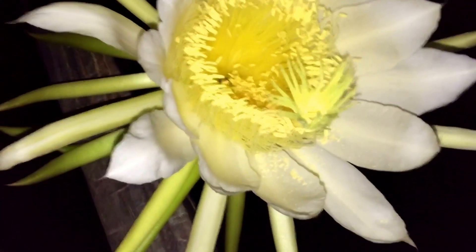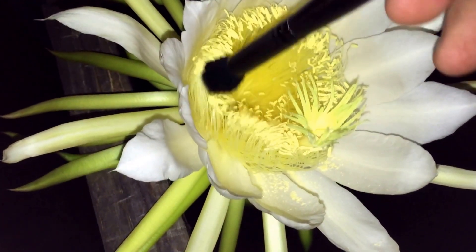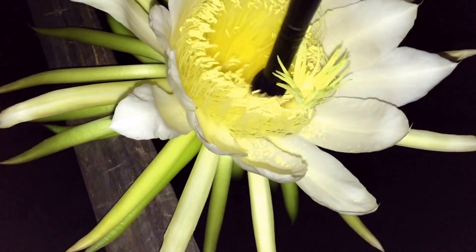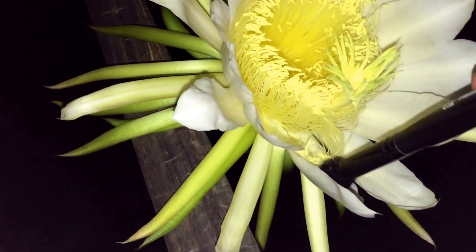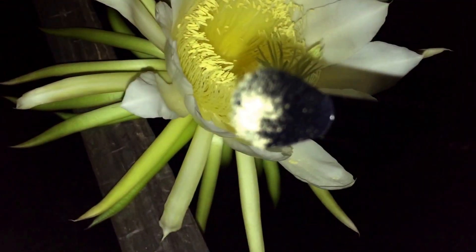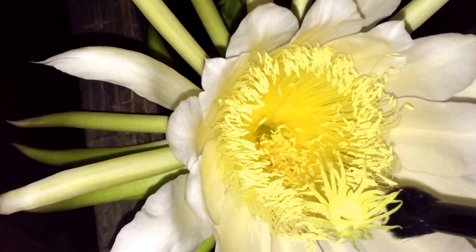So what you want to do, take a brush, and you want to collect pollen from the male, which is this. I can see pollen all down there. If you look at the brush, see all that pollen? You want to put the male pollen right on the female piece, which is this piece right here.